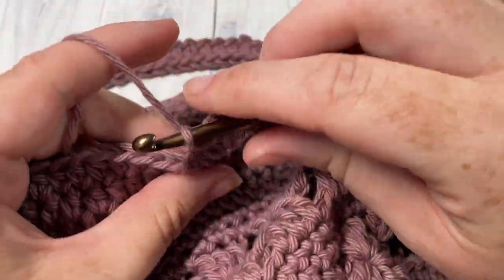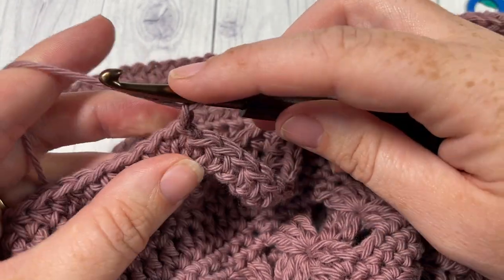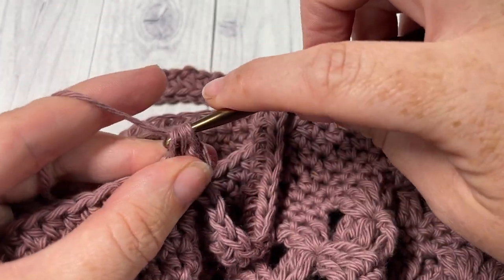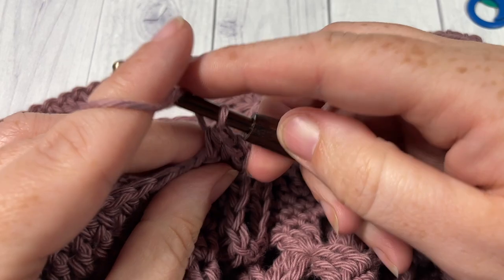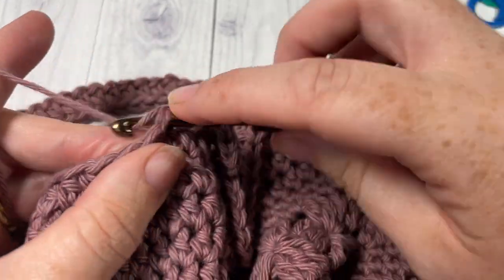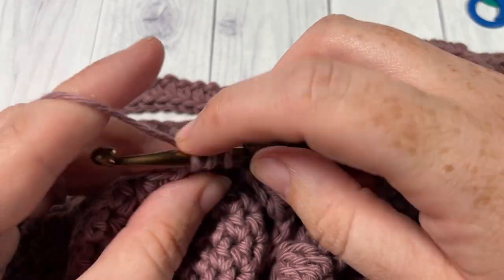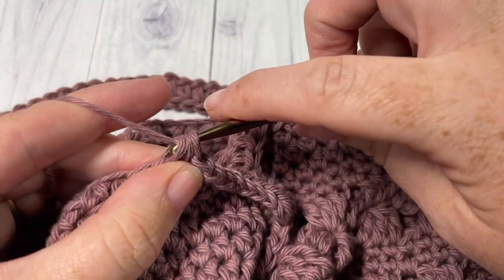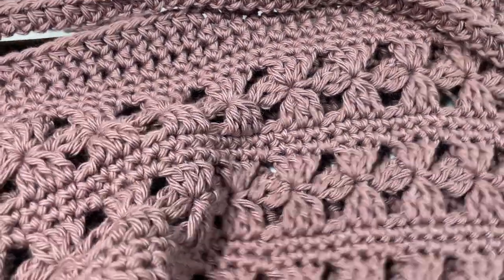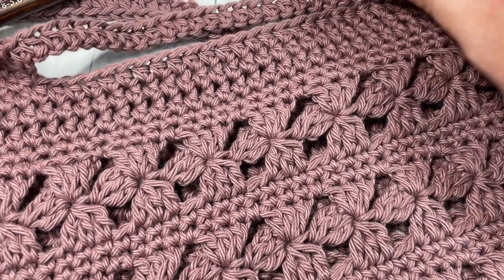You're now ready for the final three rounds — rounds six, seven, and eight. Chain one, half double crochet in that same stitch as joining, and then half double crochet in each stitch all the way around. Work three more rounds of half double crochet, joining with a slip stitch at the top of the first stitch and chaining one to continue. At the end of round eight for your bag handles, fasten off and weave in your ends. Thank you so much for joining me. I invite you to subscribe, take a look at the other market bag patterns on my channel, and I look forward to seeing you again — happy crocheting!